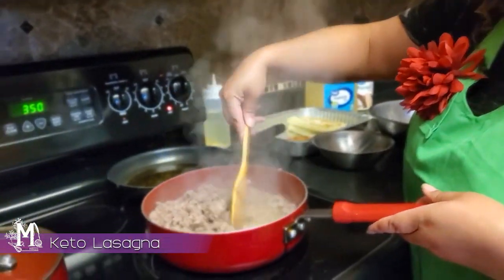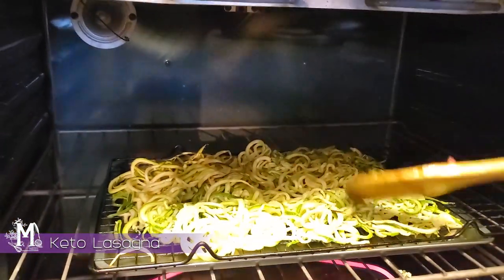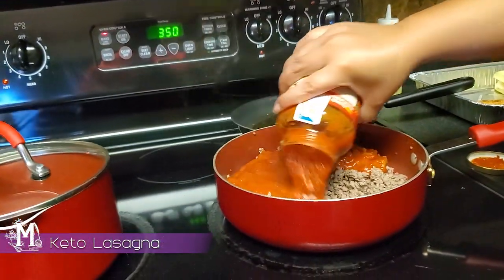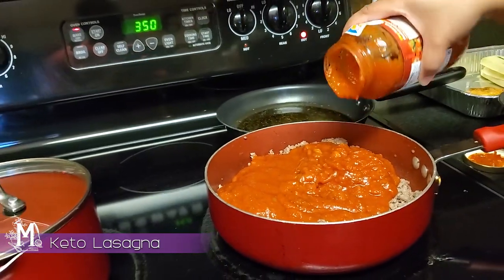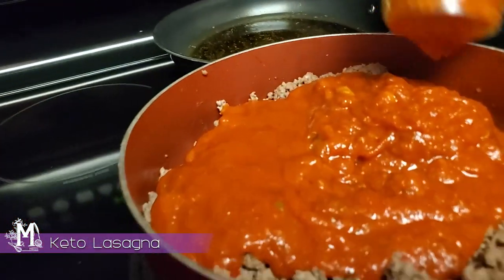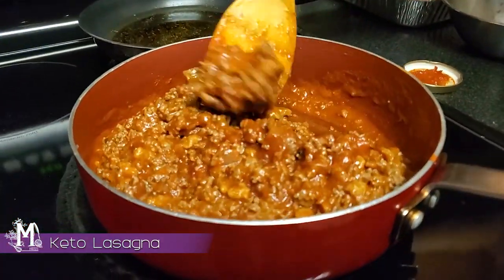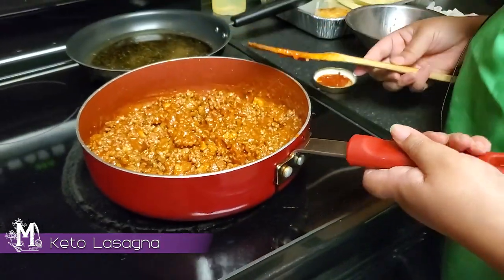Our next step is we're going to want to drain all this excess grease. Now I'm actually going to take my entire can of spaghetti sauce and pour that in there. Mine is Italian sausage and mushrooms. I'm just going to get that on in there and incorporate all of that. It is so delicious. Now we're just going to take this and set it aside.